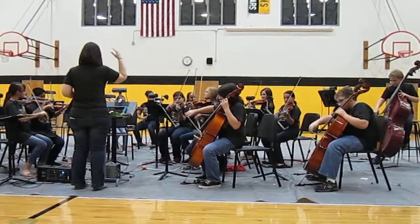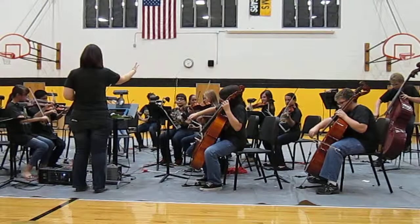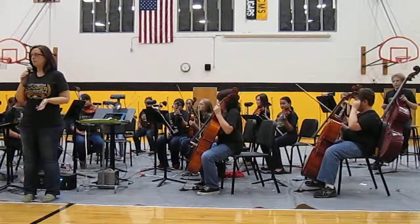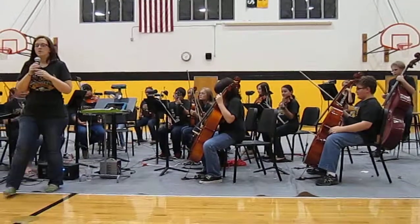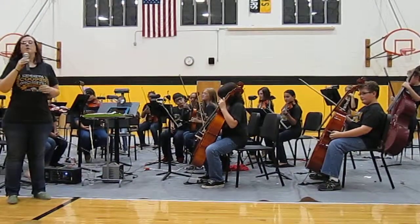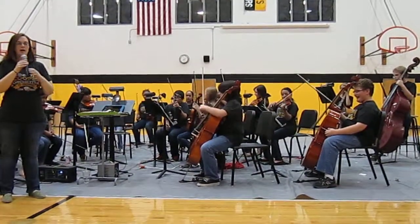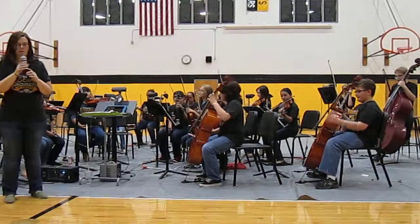Ready? Go. So make sure you're listening for that in the pieces that we have for you this evening. The 6th graders are going to perform Goblin Walk. It's a two-part piece — there's a harmony and a melody part. And they've worked really hard and they're doing a great job. So here we go.